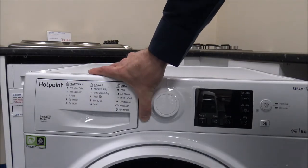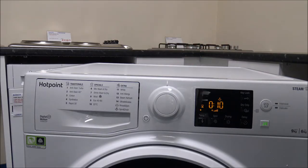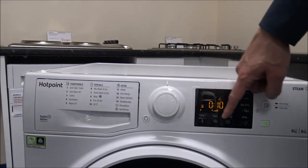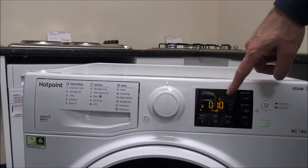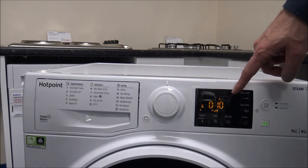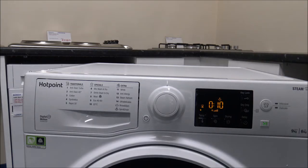To turn the machine on, all you need to do is press and hold the on/off button for a couple of seconds. It plays a little tune, which I always quite like. On the right-hand side you've got a really nice clear LED display. I do always like the colour that Hotpoint uses against the black background — it's nice and easy to read.